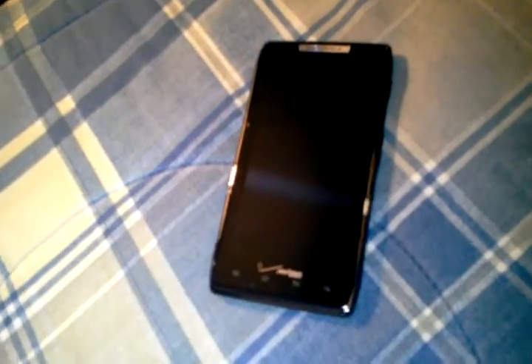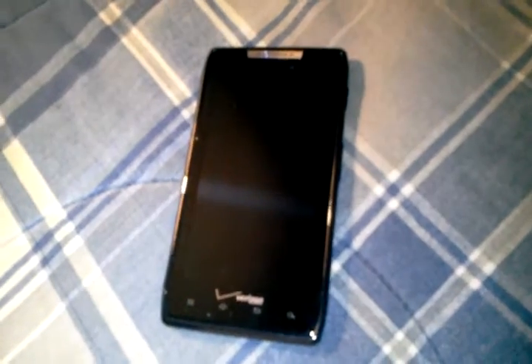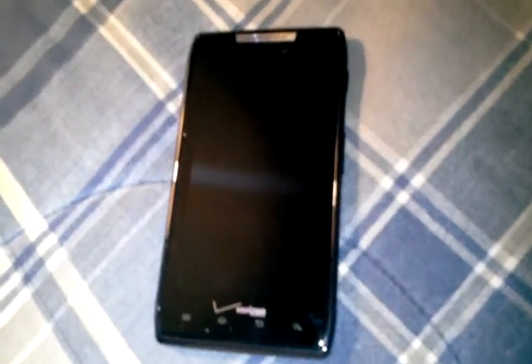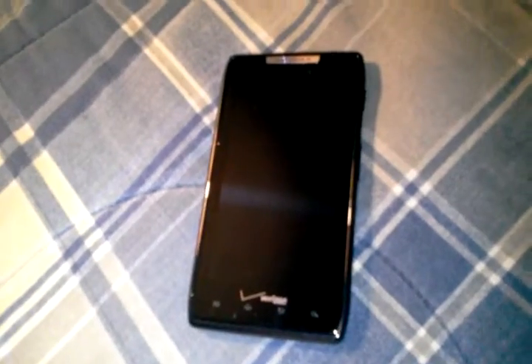Hello YouTube, this is degenerate724 here again trying to do a review of my Motorola Droid Razr. I'm just a little frustrated right now because the 4G keeps going out and I keep making mistakes, so let's hope I get it right this time.